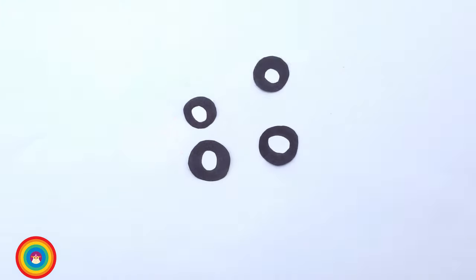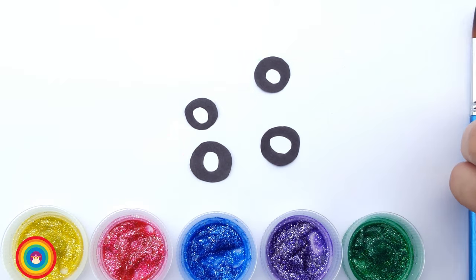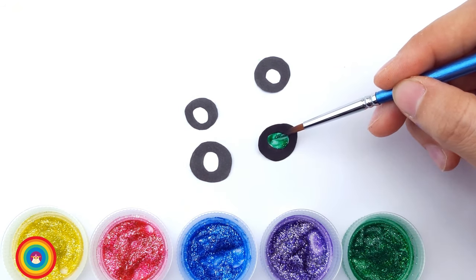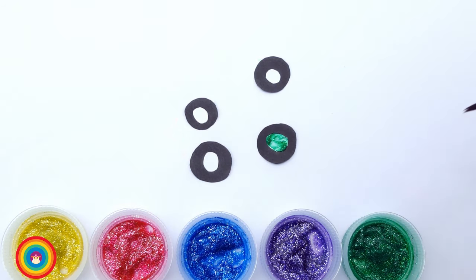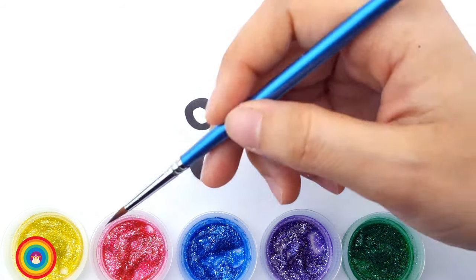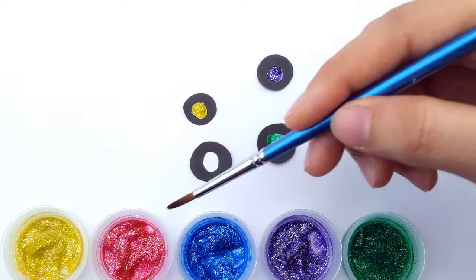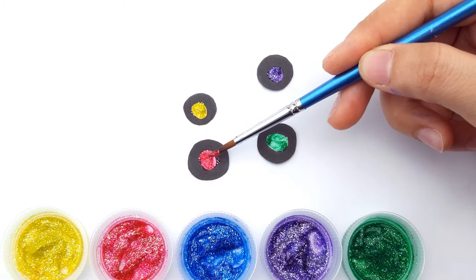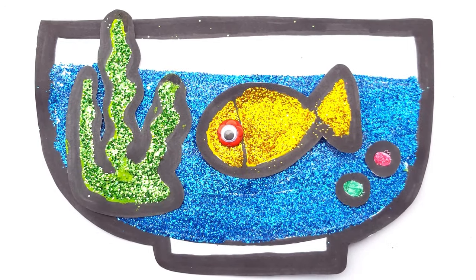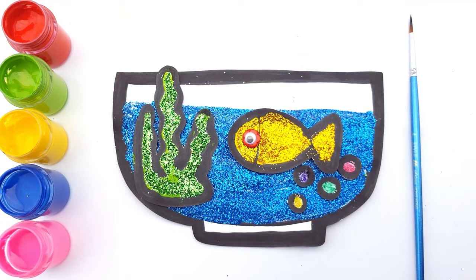One last thing — the bubbles! I want four colorful bubbles. The first one is green, the second one is purple — purple bubble, that sounds nice! Now yellow bubble! And red bubble! Great, now let's put everything in the fish bowl — seaweed, fish, bubbles! Look, the fish is eating! See you next time!